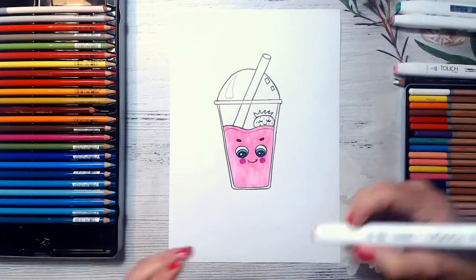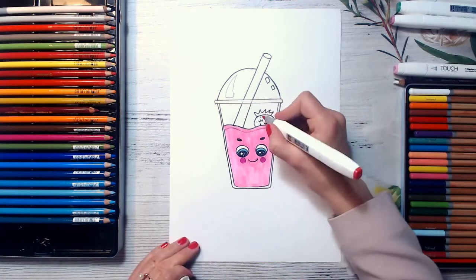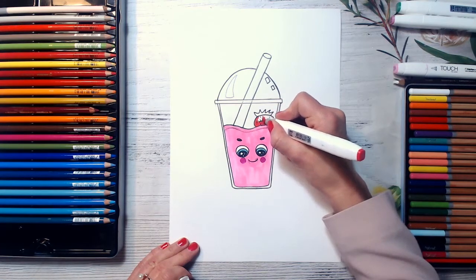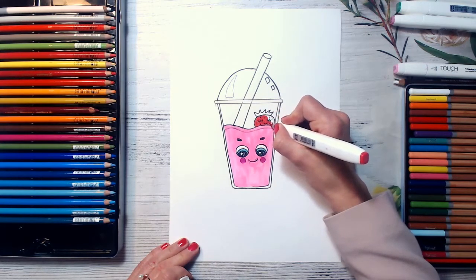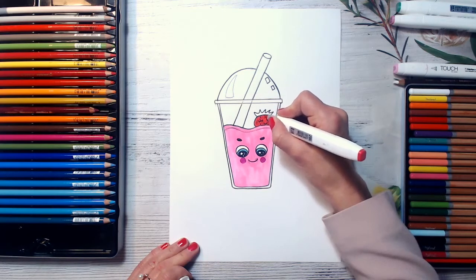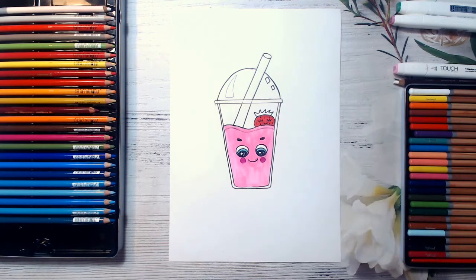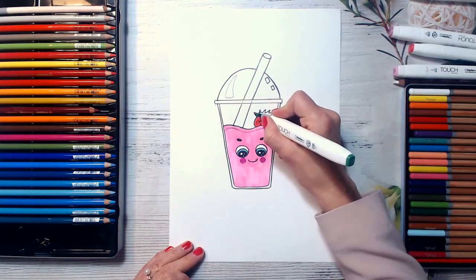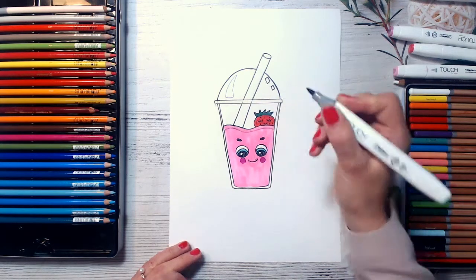And I will color the strawberry with red. And you can also color some seeds here with yellow. So just shading it up. And I will color it with green — its tail, strawberry tail — just making it green.